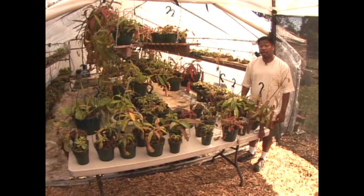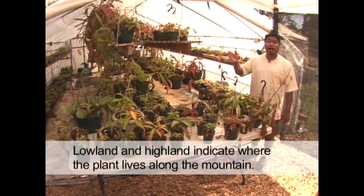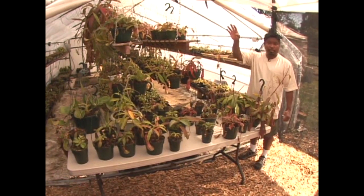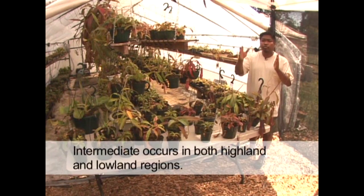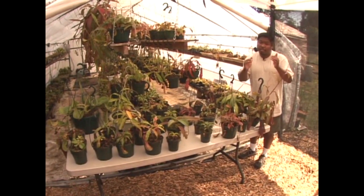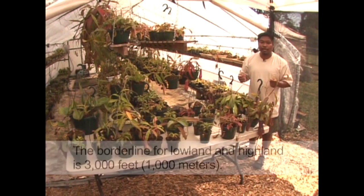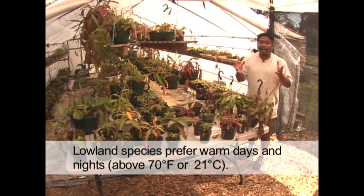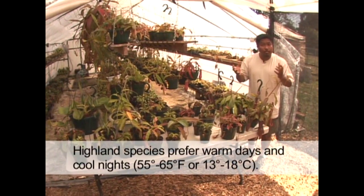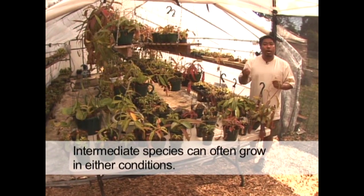When you first learn about Nepenthes you'll encounter terms like lowland, intermediate, and highland. Those terms refer to where the plants are found along the mountainside — lowland occurs low on the mountain, highland occurs higher up near the mountaintops, and intermediate straddles the border between them. Most botanists put that border at the 3,000-foot level, or 1,000 meters. Lowland species like it hot and humid almost constantly, day and night. As you travel up the mountainside, the days are still warm but the nights get chilly. So those terms give you a guideline on how to grow these plants.